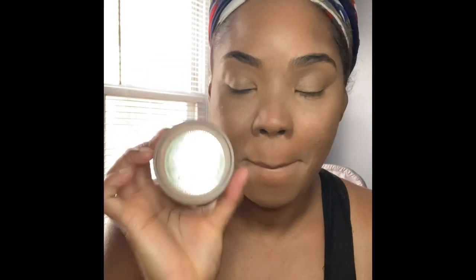A little goes a long way — I really didn't dab too much. After that, I'm going to go with my Laura Mercier in Translucent Medium Deep. Again, a little goes a long way. I take my brush, brush it off nice, dapping it to get some excess powder off.